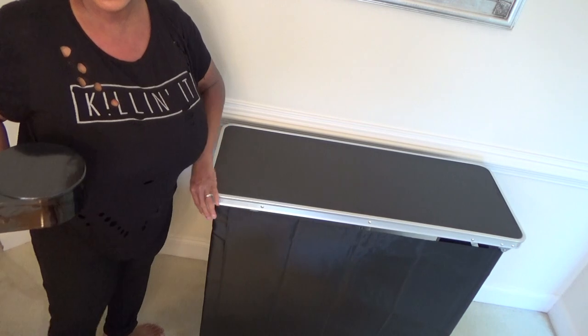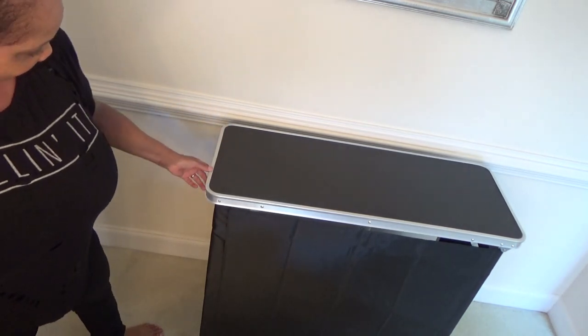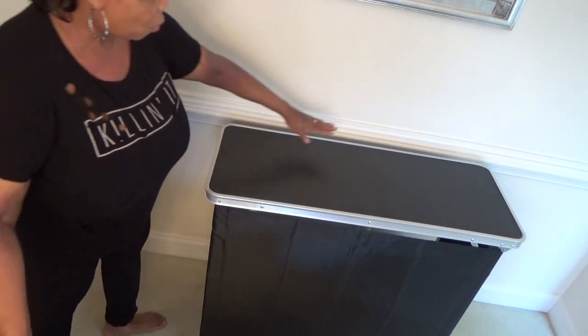I give this an A. I would love it. And it's wide enough.